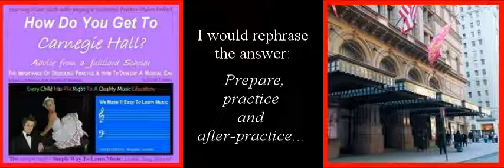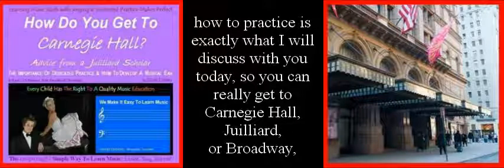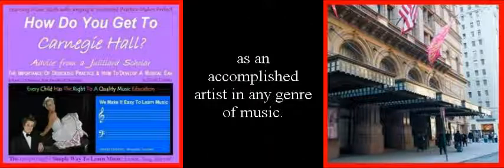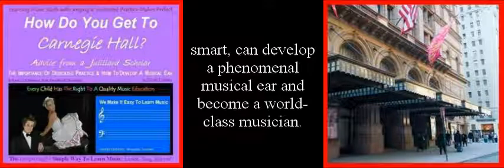I would rephrase the answer: prepare, practice, and after practice. These are the three stages of learning music. Knowing that you have to practice is only the beginning of the journey. How to practice is exactly what I will discuss with you today, so you can really get to Carnegie Hall, Juilliard, or Broadway as an accomplished artist in any genre of music. Anyone with a strong desire and willingness to work hard and smart can develop a phenomenal musical ear and become a world class musician.